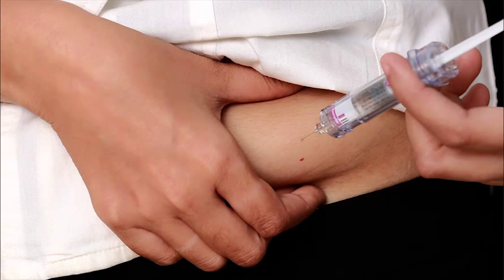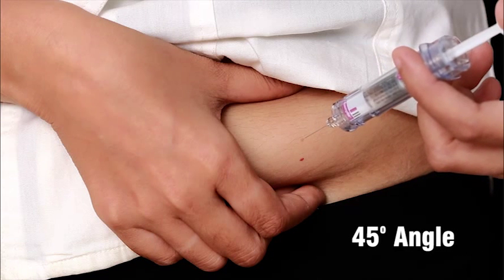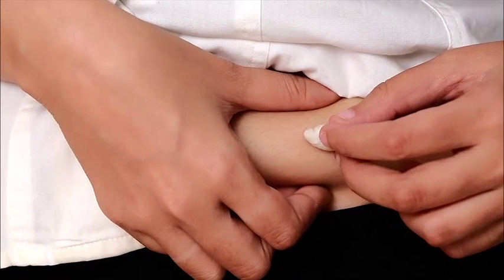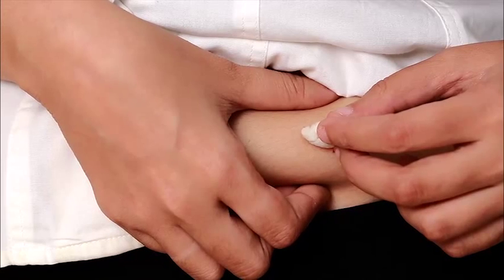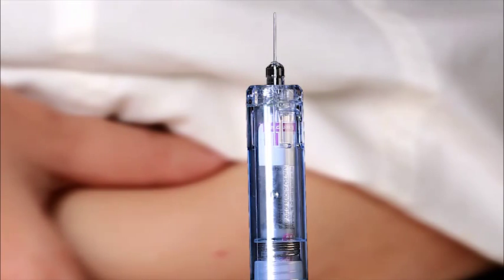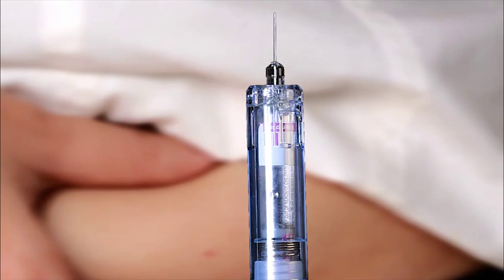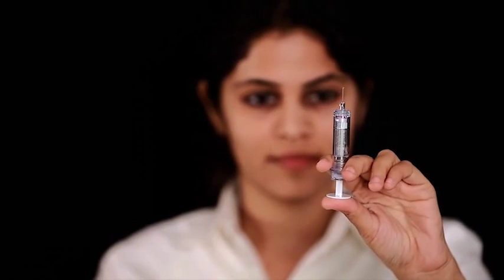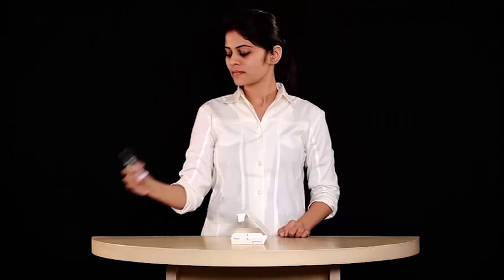After the needle is in, inject the drug. Pull the needle out. Press a cotton ball or gauze pad over the injection site and hold it for 10 seconds. Orient the needle away from you and others. Activate the needle preventer by firmly pushing the plunger rod until you hear an audible click. Immediately dispose of the syringe safely.